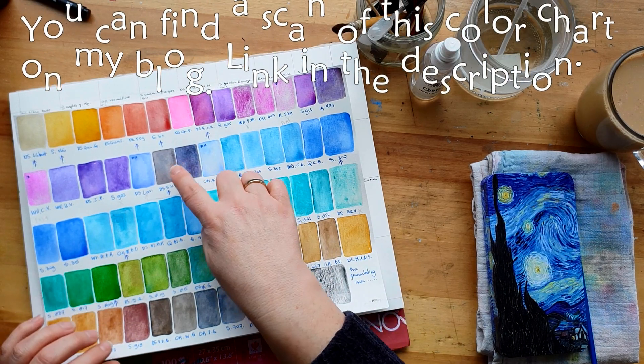This is a Rembrandt Cobalt Violet and it really granulates ferociously - I love it when they do that. Now this is a Sennelier Blue Violet.